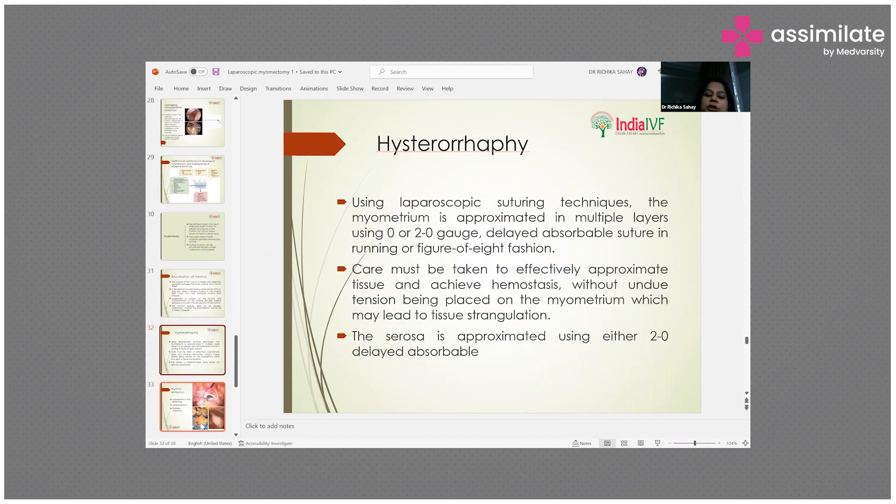Using laparoscopic suturing techniques, the myometrium is approximated in multiple layers using 0 or 2-0 gauge delayed absorbable suture in running or figure-of-8 fashion. Care must be taken to effectively approximate tissue and achieve hemostasis without undue tension being placed on the myometrium, which may lead to tissue strangulation.